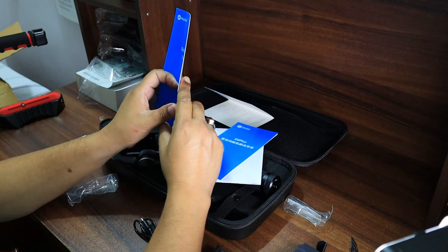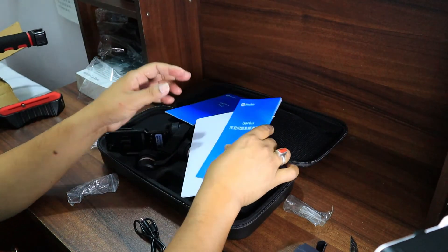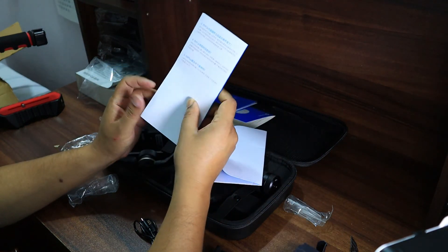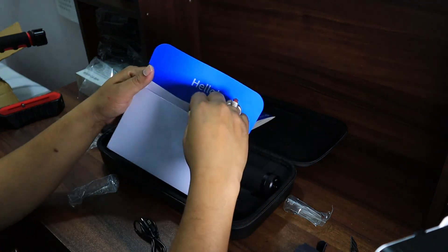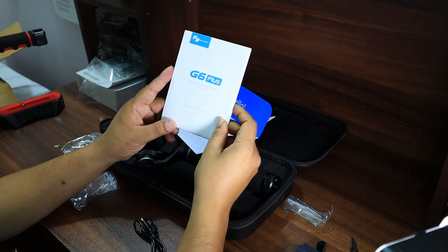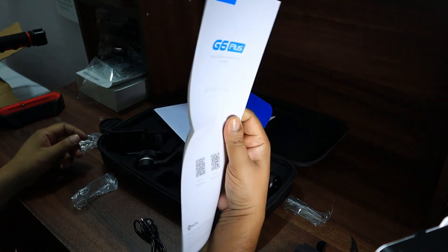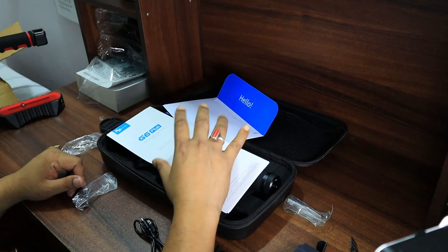This is the G6 Plus FAQ — frequently asked questions. There's another document with figures, I think written in Chinese. There's also an envelope that says 'Hello', and inside is a quick start guide for the G6 Plus, which I'll need to read carefully before using the gimbal. That's all that's inside.